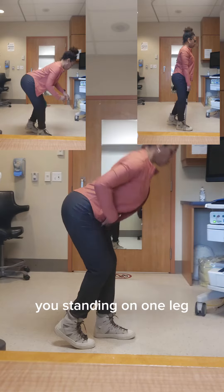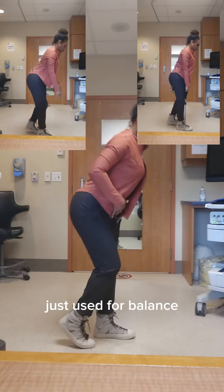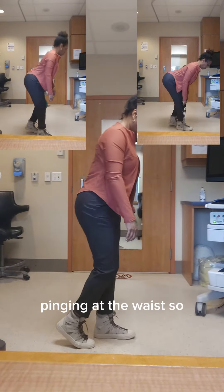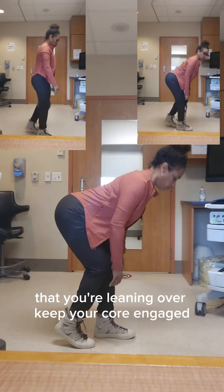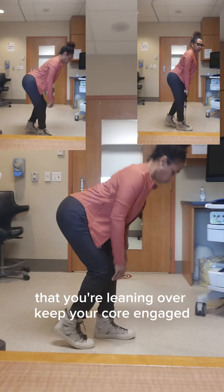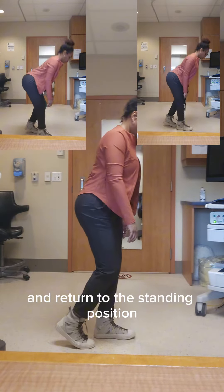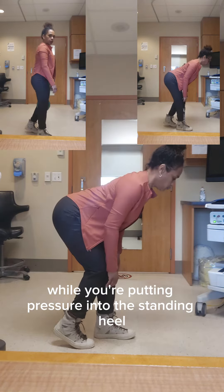In the start position, you're standing on one leg with the other foot slightly off the ground, just used for balance really. Begin the movement by pushing your hips back, hinging at the waist — let's pretend there is a broomstick at your waist that you're leaning over. Keep your core engaged and lower and return to the standing position while putting pressure into the standing heel.